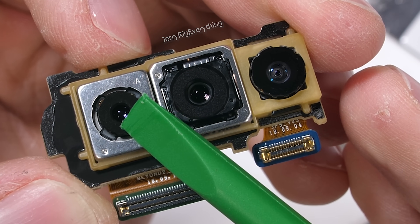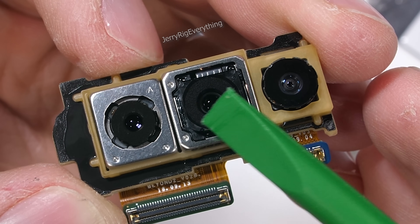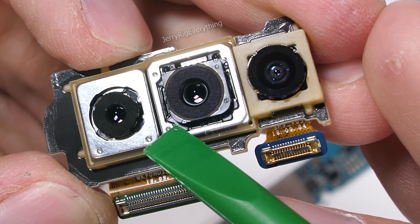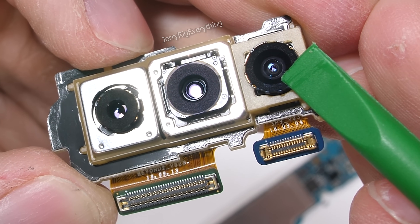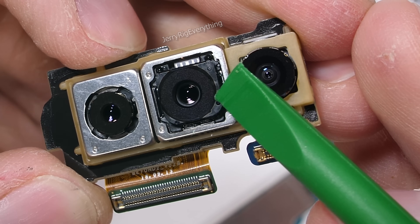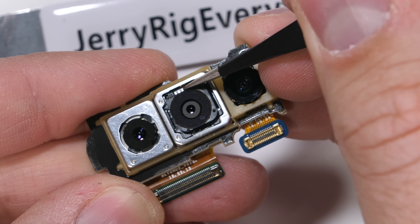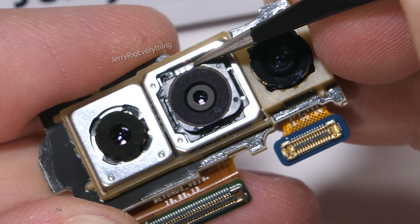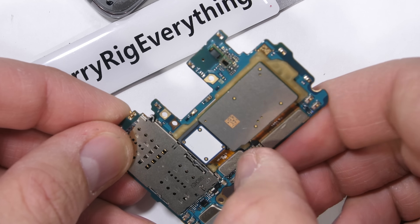On the left we have a 12-megapixel telephoto camera with optical image stabilization. In the center we have another 12-megapixel normal camera — Samsung claims this has OIS as well, but I don't see a whole lot of movement. And on the right we have a 16-megapixel ultra-wide camera. The main center camera is still rocking Samsung's mechanical variable aperture, normally controlled with magnets. The little flaps dictate how much light can get into the sensor so it can take better pictures.